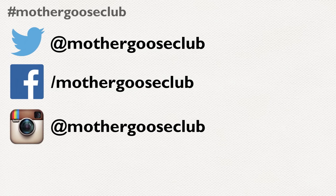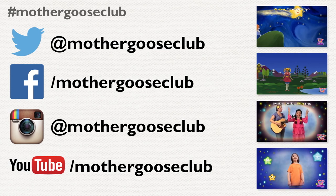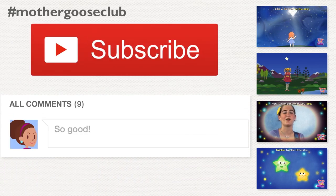And when you do, grab a photo or a video so that you can send it to us. We're on Twitter, Facebook, Instagram, and of course YouTube. Our YouTube channels have more Twinkle action ready for you and your kids. As always, we'd love to hear from you, so type in comments below and don't forget to subscribe. Twinkle on, everybody, and we'll see you soon.